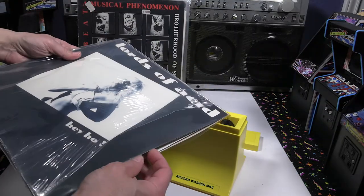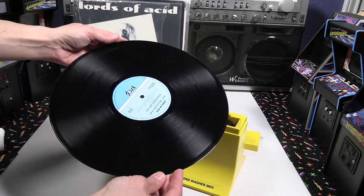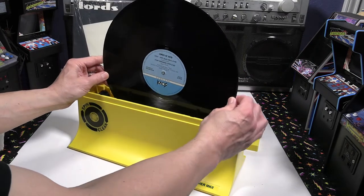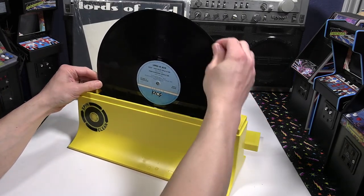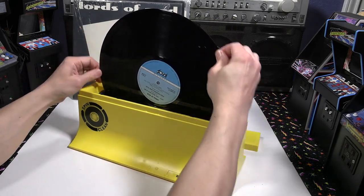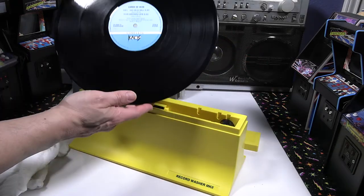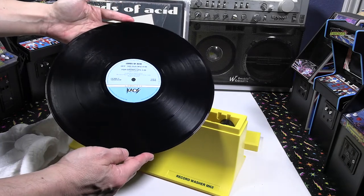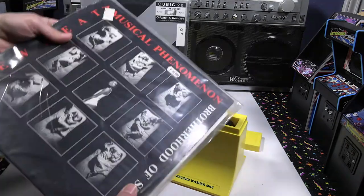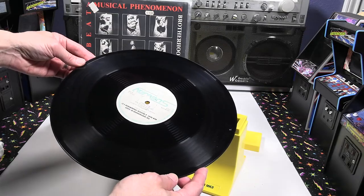They recommend that if you do 40 to 50 records, you can change out the solution and refill with water. You can put the lid on it and come back — they recommend no more than a week before doing another run. After about 40 or 50 records, with the solution level going down because most of the water gets absorbed into the cloth, I did have to remove the water, add new solution, and fill it back up to the level line. Because after a while, the water won't reach all the grooves that need cleaning.